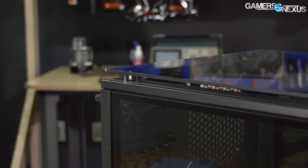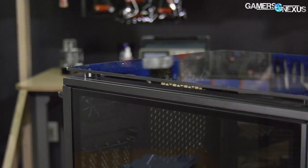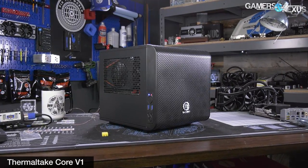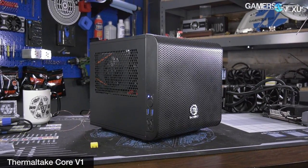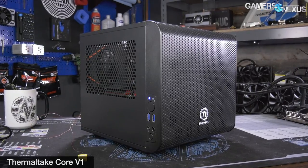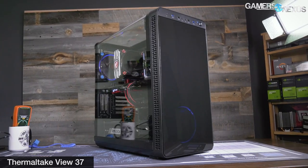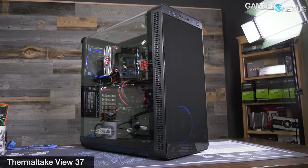The major difference is the use of tempered glass, which could be a sign of Silverstone syndrome — following up a well-ventilated case with a sealed box. However, as we pointed out at Computex, the Level 20 cases are being sold alongside the older mesh-fronted V1 and V21, rather than replacing them. Thermaltake has earned the benefit of the doubt with cases like the V71 and V37, which appear sealed but actually still manage to keep temperatures reasonable.